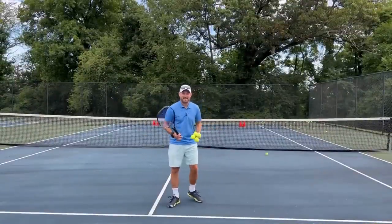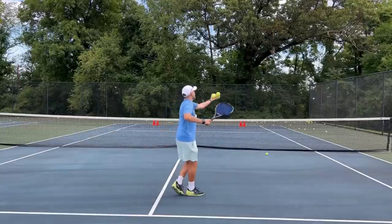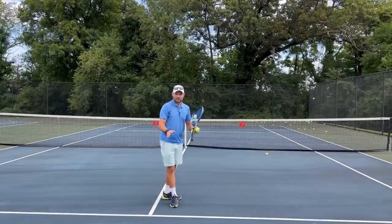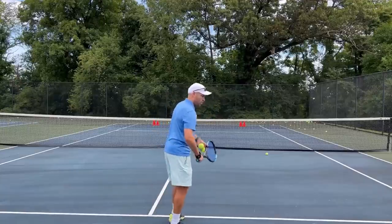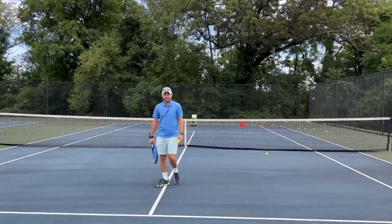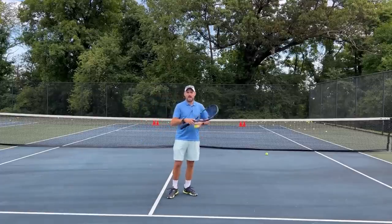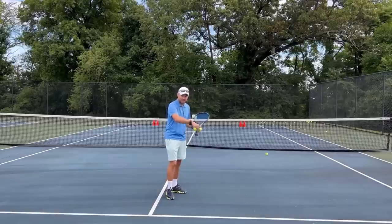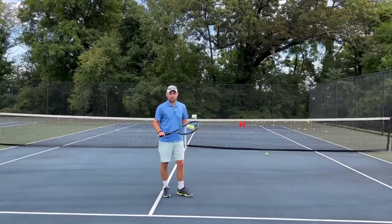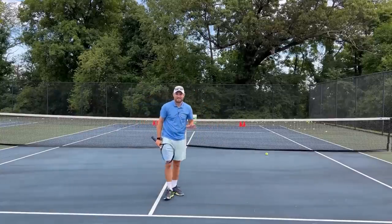The third and final mistake is hitting overheads way too hard. You don't have to blast this shot — just a simple placement off to the side is going to help you win the point. Think about it from a serving standpoint: if you were to serve from the service line, would you have to hit your fastest serve to hit an ace? Absolutely not. And instead of just hitting in the service box, now you get the whole court. So it makes no sense to have your percentage and consistency plummet just so you can say your overhead is 100 miles an hour. The chances of you winning the point will increase if you cut your overhead speed in half and just place the shot.